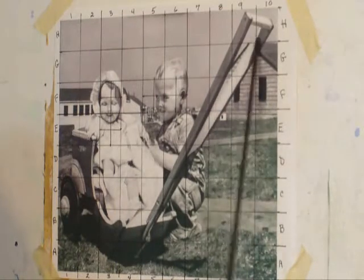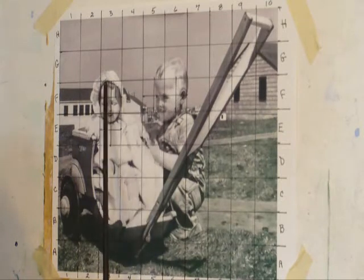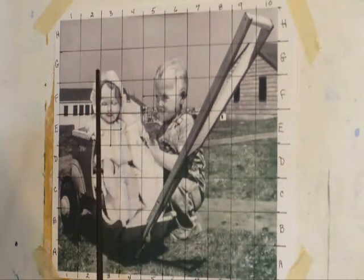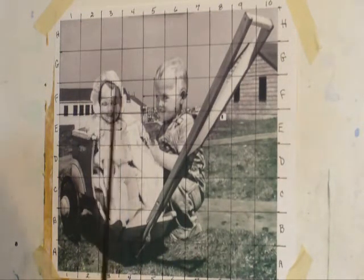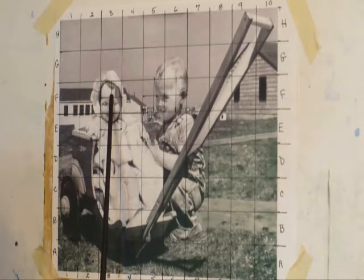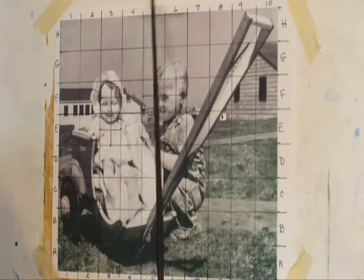So I've gridded off my canvas and gridded off my source. These can be pretty large squares on your canvas — three inches is pretty good size. You might need to get more detail into certain areas. What I've done with this one is I went back and in the facial areas I divided each square in half. That means I would go over to my canvas and divide the corresponding squares in half as well. You can continue to do that — divide into quarters or whatever.